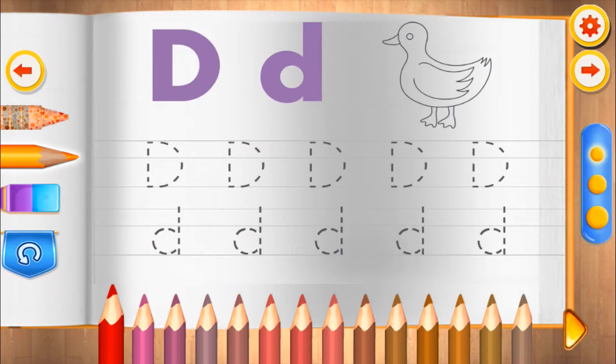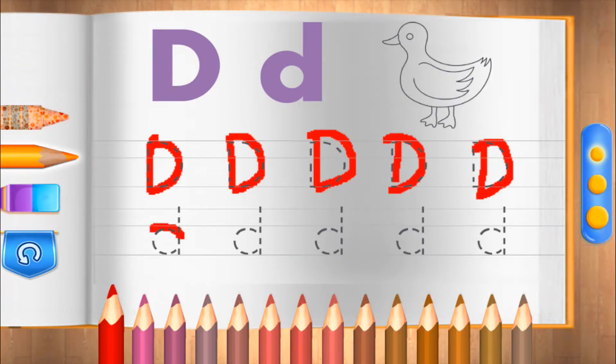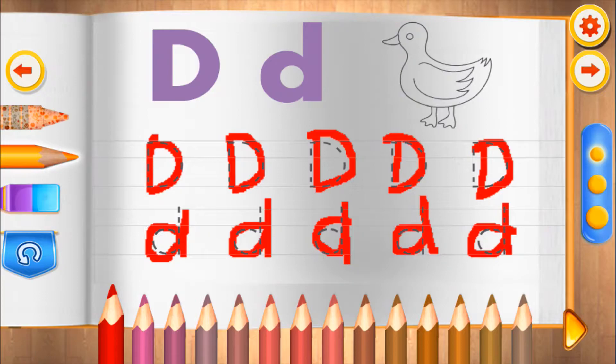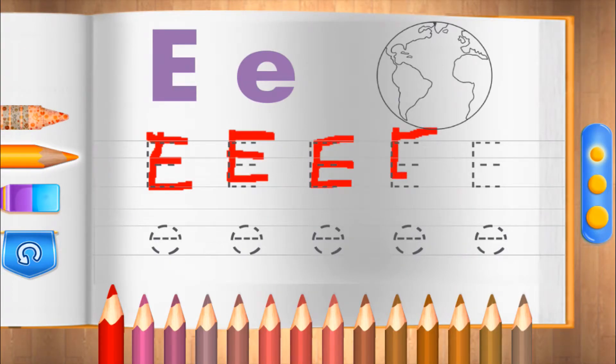D. That's perfect! E. Good work! E for earth. That's perfect!